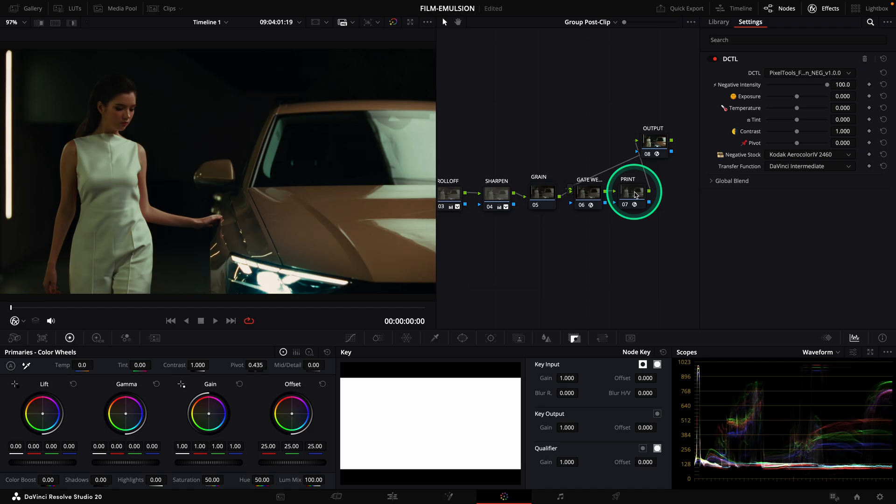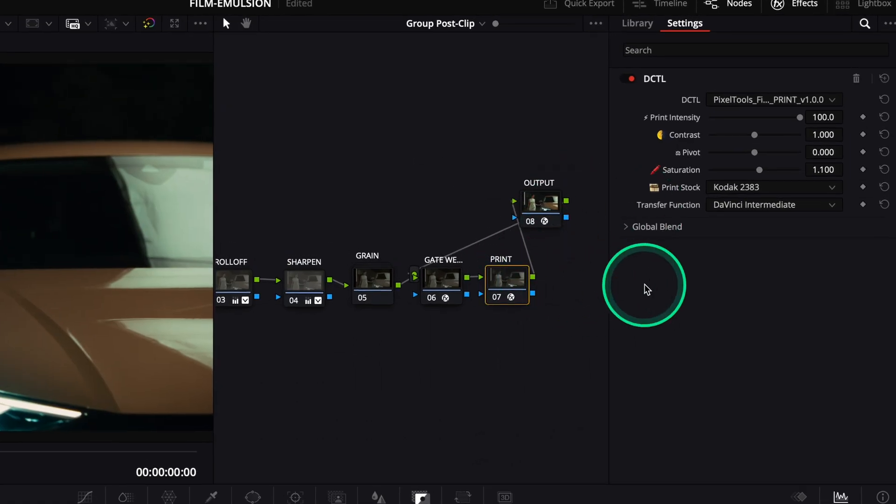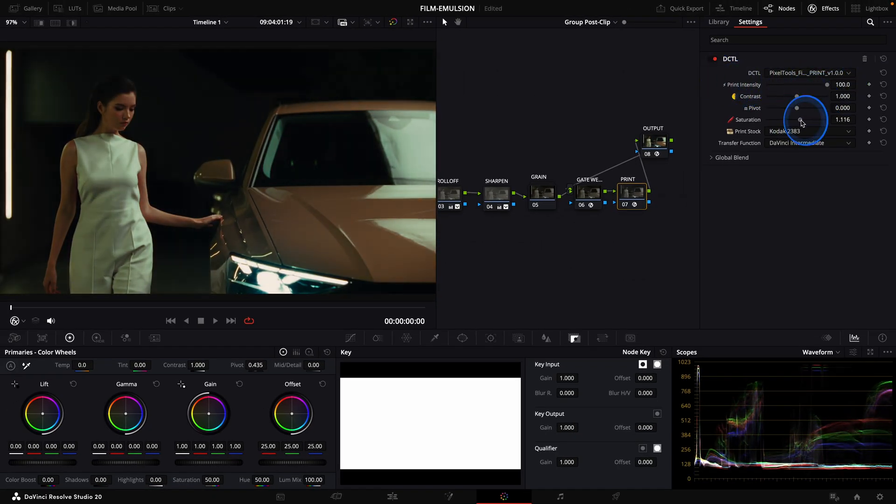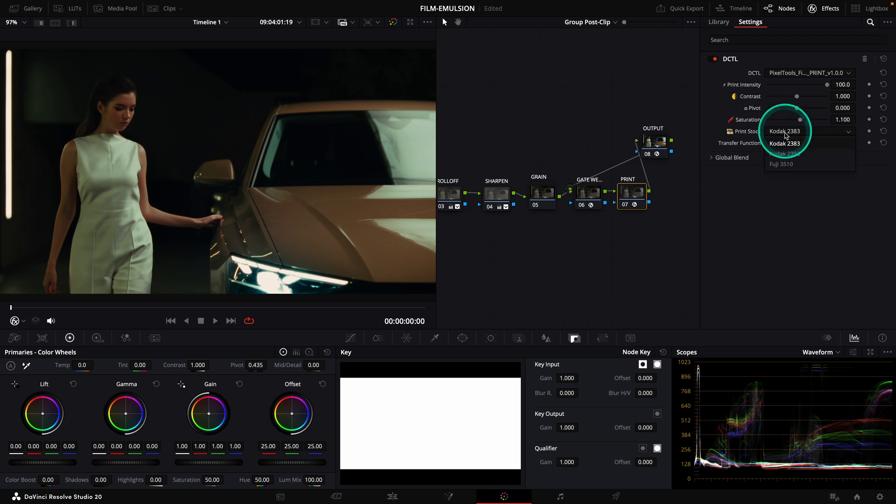Let's look at the print. In this node, we will be able to choose the way to interpret our film negative. You can regulate the print intensity, the contrast, and the subtractive saturation of the print itself. You have the choice between three print stocks: the classic Kodak 2383, the Kodak 2393, and one of my favorites, the Fuji 3510. So beautiful.